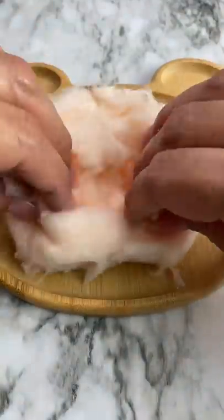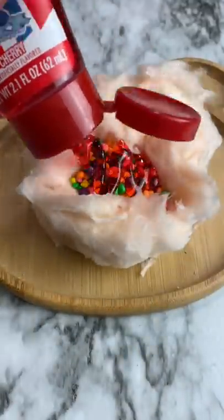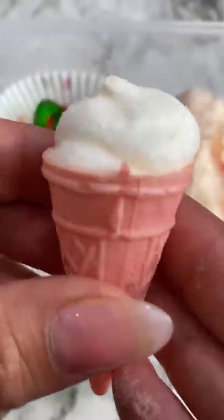Today for school lunch I'm packing my daughter a burrito. I added meat and then hot sauce, rolled the burrito, and put it in her lunch box. I also packed cherries, an ice cream cone, and her favorite orange soda.